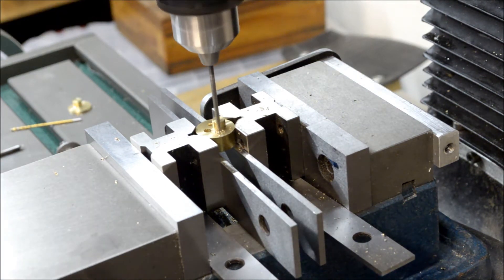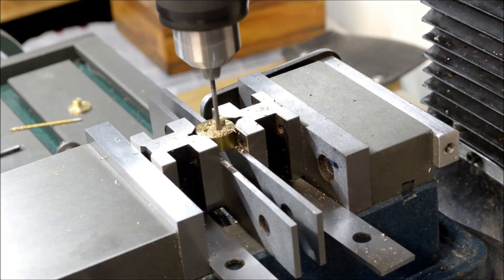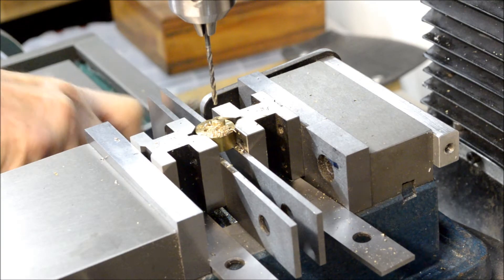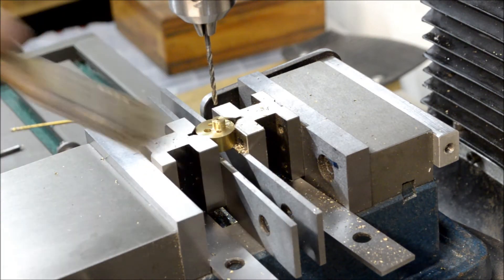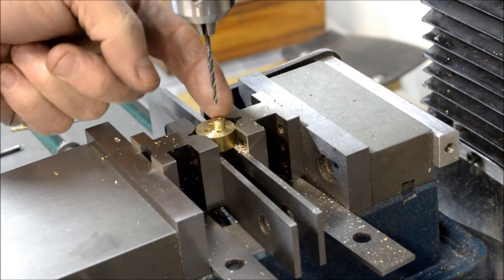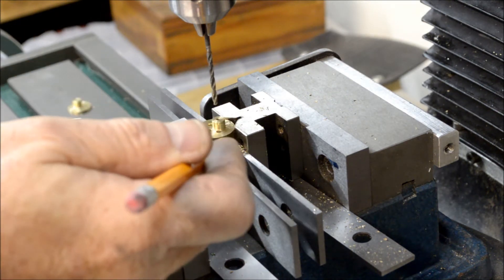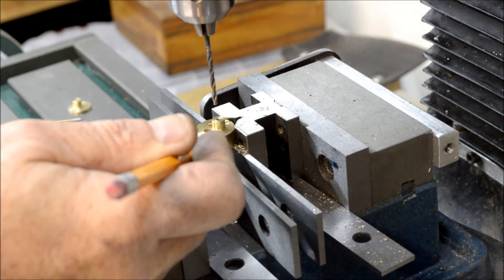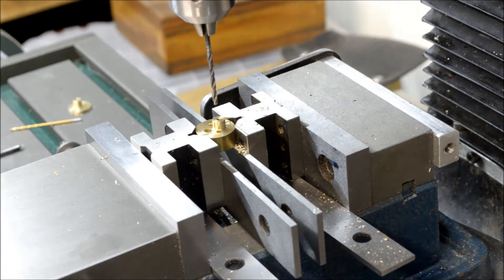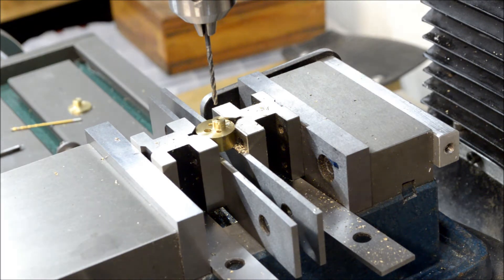Here we go. Okay, so all the holes are drilled on this. All that's left is I just gotta put this back in the lathe and turn this down to a sixteenth-inch thickness, and that's gotta get reduced down to five-eighths of an inch in diameter. Alright, I'll see you back in a little while.